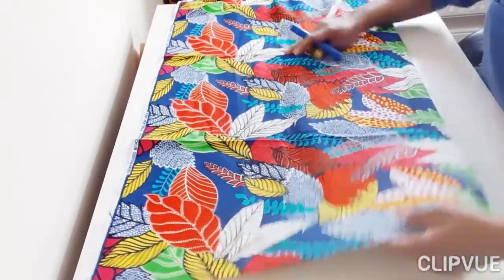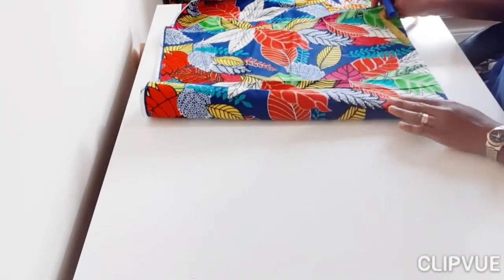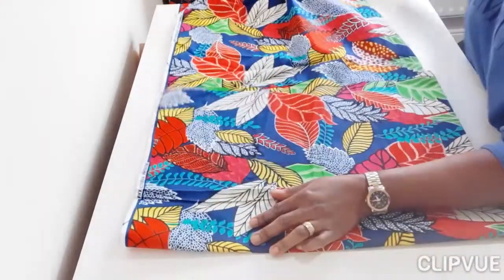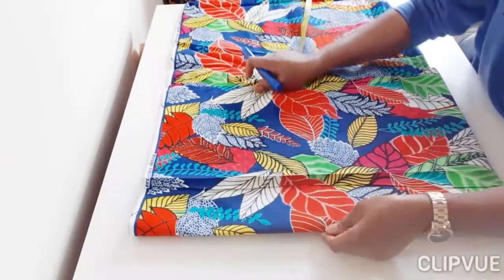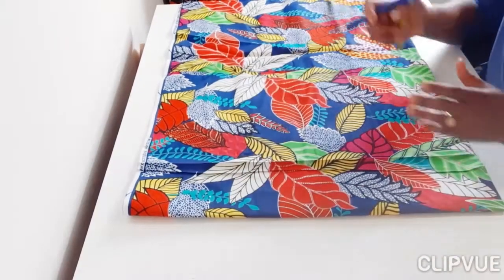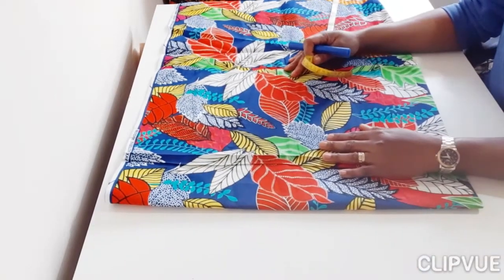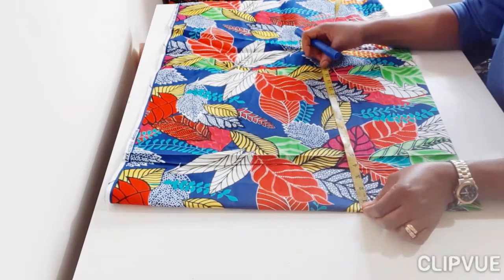Now I need to ascertain how much I need this way, so I'm going to fold again. One thing about sewing — you need to learn how to economize the fabric. Sometimes you give a lot of fabric and they tell you it wasn't enough, or they use everything when they could have used less. Watching my videos will help you see how you can manage your fabric. I'm going to check this against the size I need to cut.